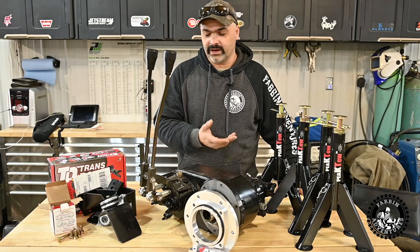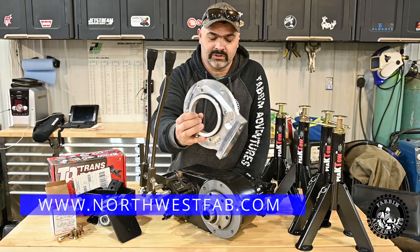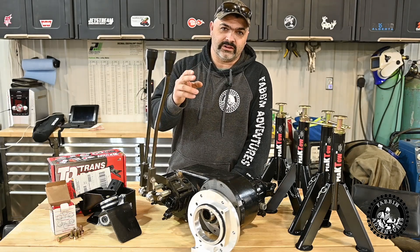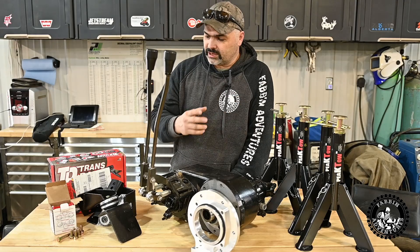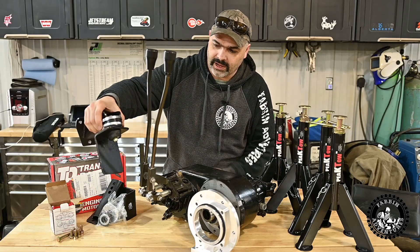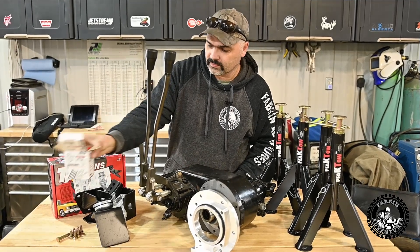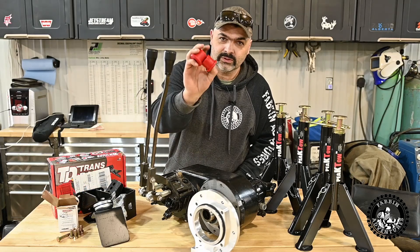I also needed an adapter — I got this from Northwest Fab in British Columbia — that will adapt my Dana 300 to my Turbo 350 transmission. The engine mounts were shot, so on Amazon I got a Transdapt universal engine mount system for the FJ40. I also found some polyurethane bushings and mounts that we're going to use to make the transmission crossmember mount.